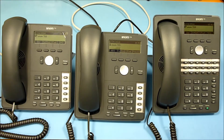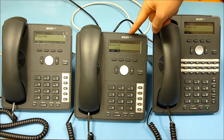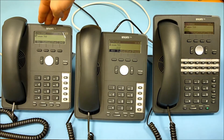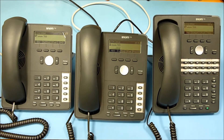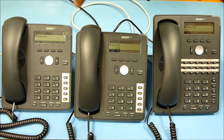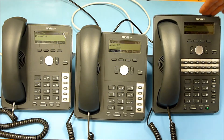Hello, this is SNOM Labs showing you a new product, the SNOM 715. Here we have a side-by-side comparison: the SNOM 710 on the left and the SNOM 720 on the right. The obvious feature is that the SNOM 715 shares the same shape as the SNOM 710, whereas the SNOM 720 has the larger housing.